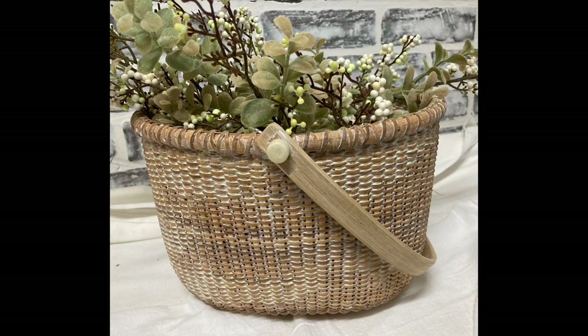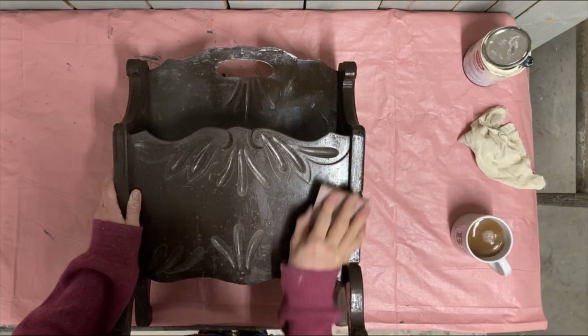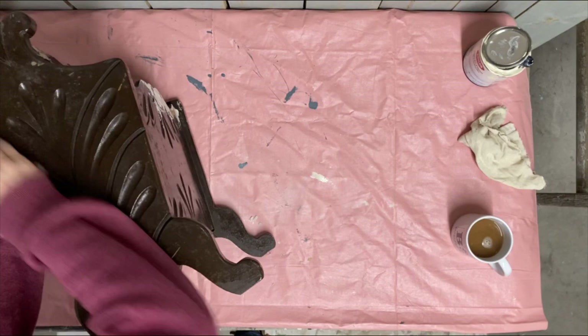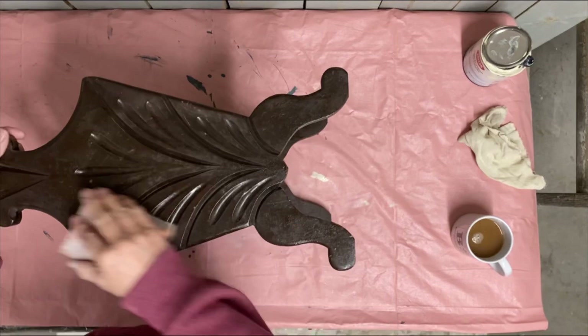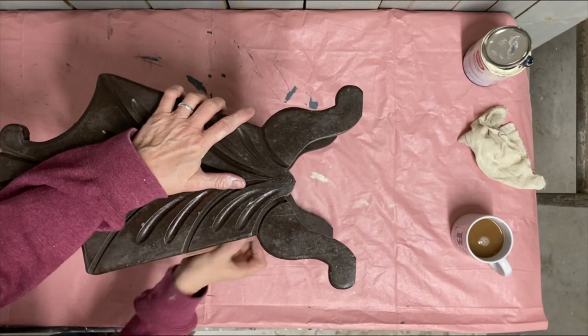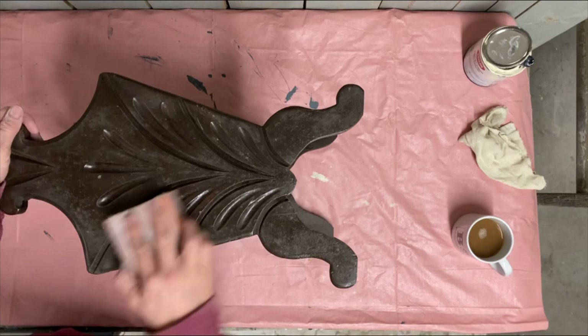Now we're going to move on to our last project, which is this little vintage magazine rack. I love this one. It was in pretty rough shape and I ended up having to do some wood filling and sanding on it in a couple of places, but overall I just lightly sanded the whole surface so that my paint would have a little more to adhere to. Once I got this sanded down, I just took a damp cloth and wiped it down well since I had already cleaned the surface before I did my sanding.